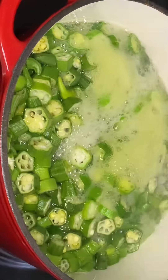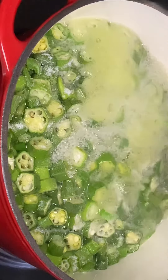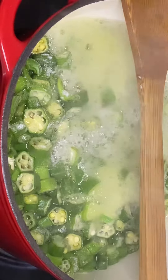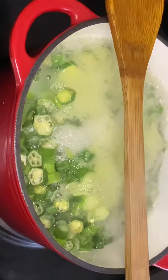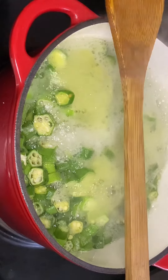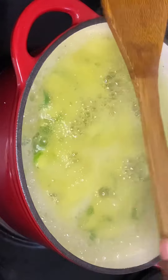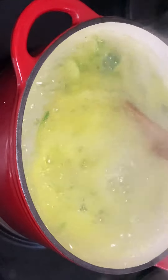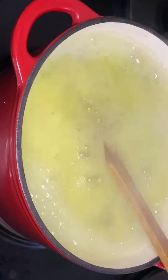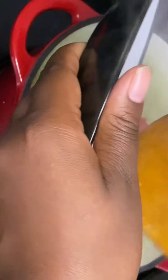We are going to allow the okra to cook. After adding our salt, I am going to add a wooden spoon across the pot — this is so the okra doesn't overflow or pour out of the pot. I'm going to mix my okra just a bit to see if it's cooking correctly, and then I'm going to add my tomatoes.